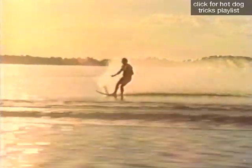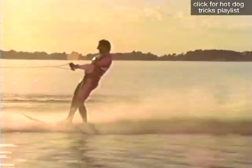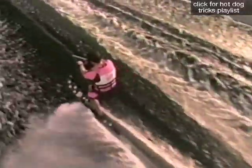For the wake helicopter, start outside the wake and flatten the ski just before hitting the wake. Spring straight up with your legs and spot the horizon, and continue the rotation. When coming to the front position, immediately grab the handle with your free hand.